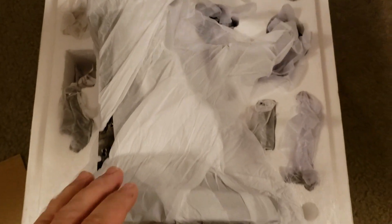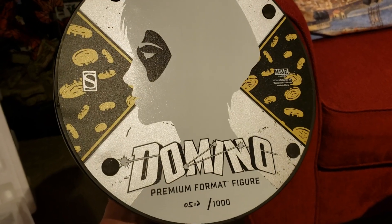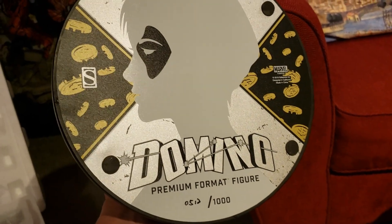Alright, and there's the base there. Body of Domino. Looks like a couple of heads and some hands and some other pieces. Let's start to get this out. So there is the bottom of the base — it is number 512 out of a thousand.